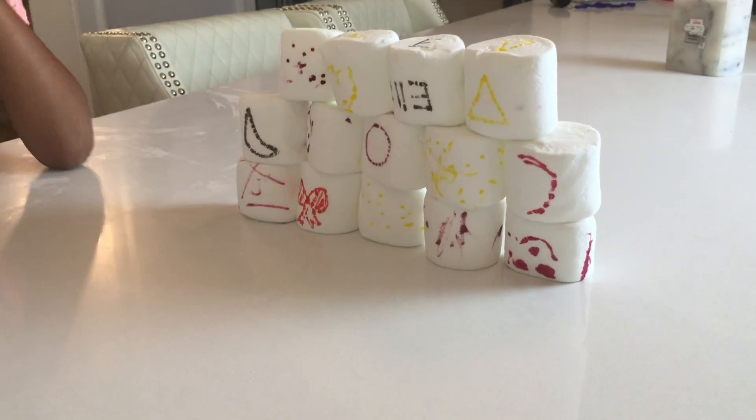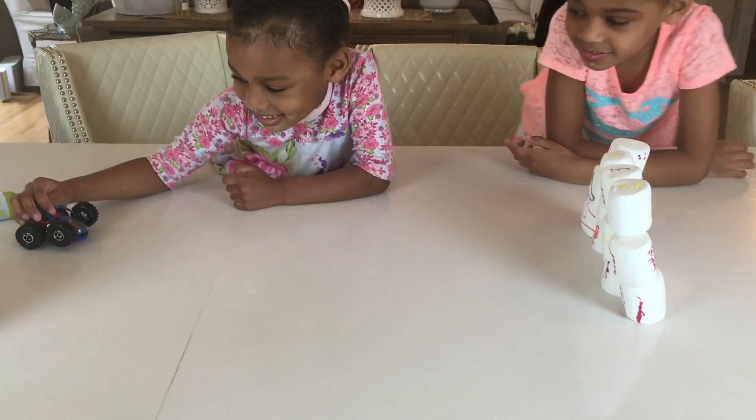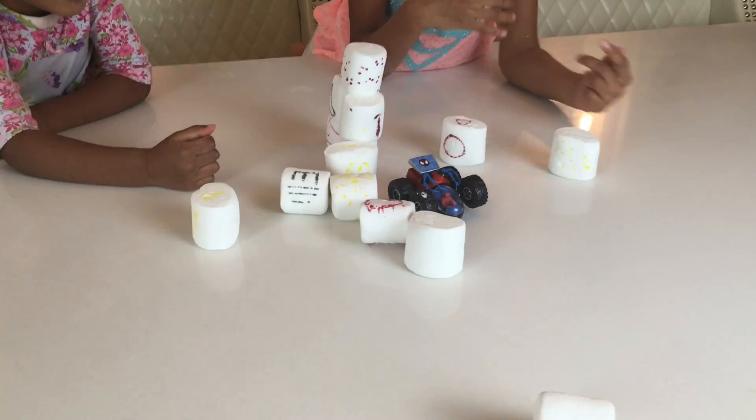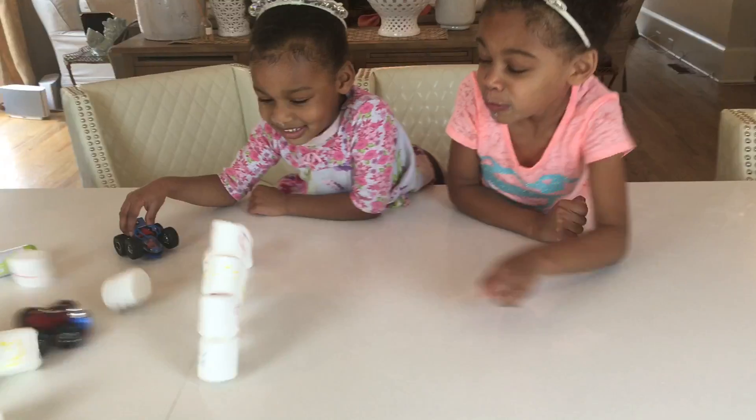We have our giant marshmallow wall and Ellie has her car. We're going to see if she can knock this wall over. On your mark, get set, go! She did it! Naya, you ready to go? One... You cheated! I said one and you hit it already.